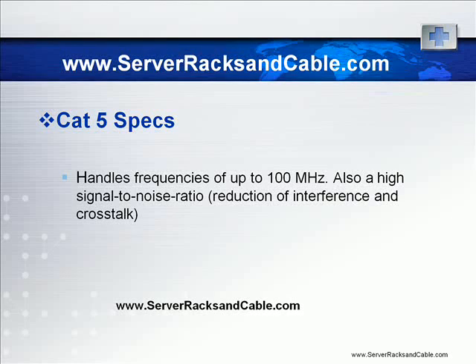It can handle frequencies of up to 100 MHz. You can buy this cable in any length that you desire, and standard lengths with an attached RJ45 jack are also available.